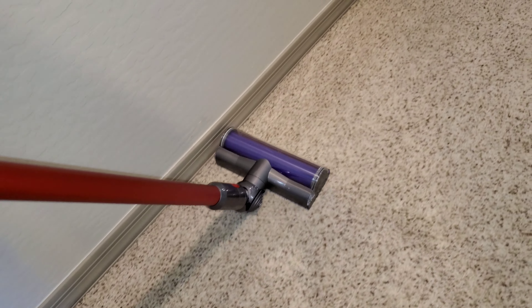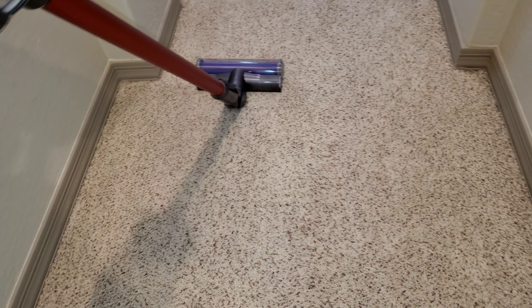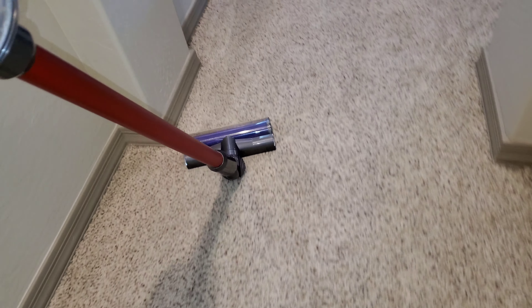The V10 didn't really find much of anything either — it found some hair and some fuzz, but not even that much. It doesn't seem like this hallway is that dirty. I vacuumed it a couple days ago, and it's not a high traffic area by any means. The high traffic areas are going to be out there. So let's see what the V10 can do out here.